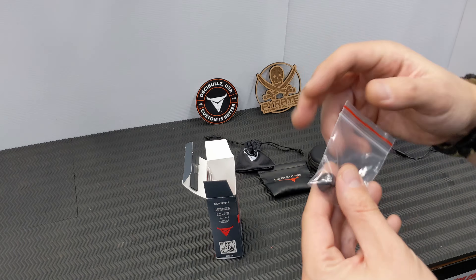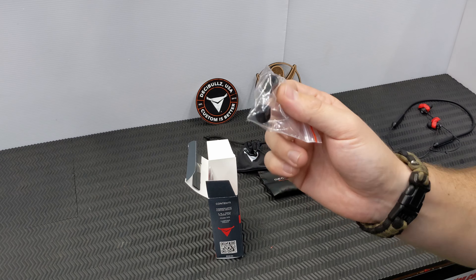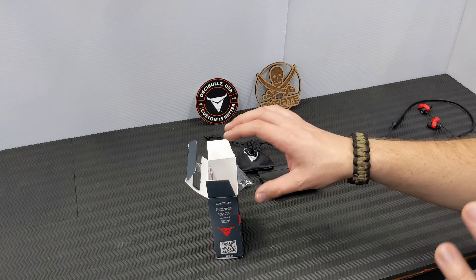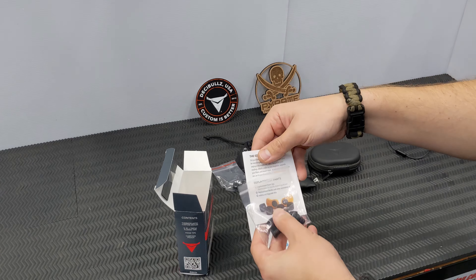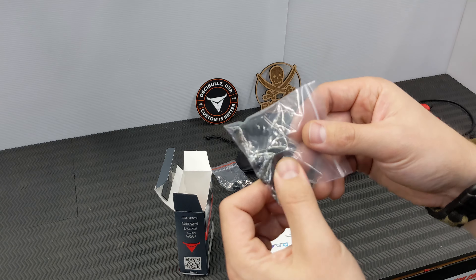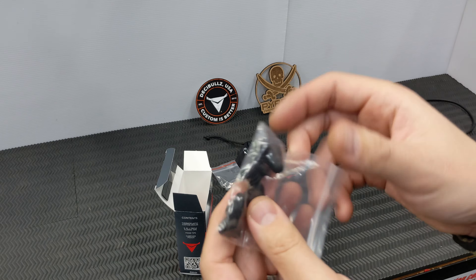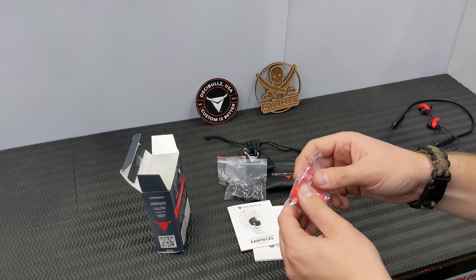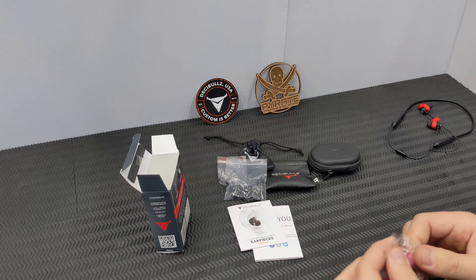They give you a nice little microfiber drawstring bag, similar to what your sunglasses come in, which is perfectly adequate. Inside you get two foam rubber tips — they're not really cleanable, recommended replacement is about six months. They do give a really good seal but I prefer the silicone tips. You also get a bag of different size silicone tips, the completely blocked-off filters, and the main custom molding earplugs.